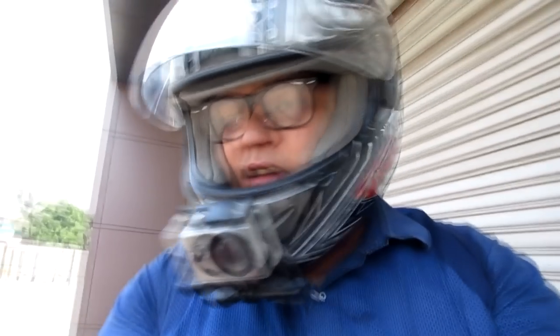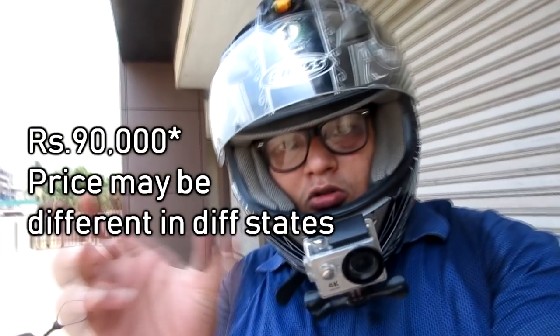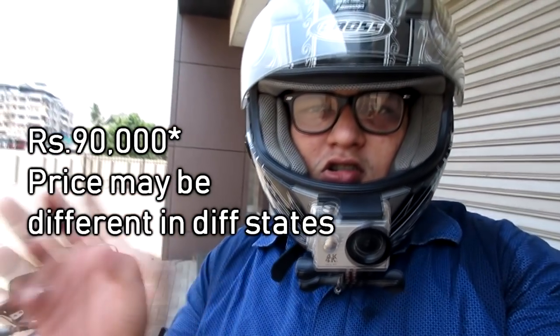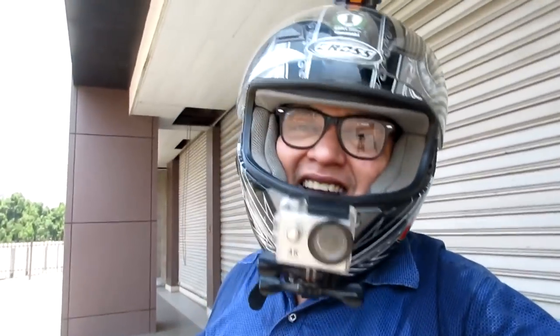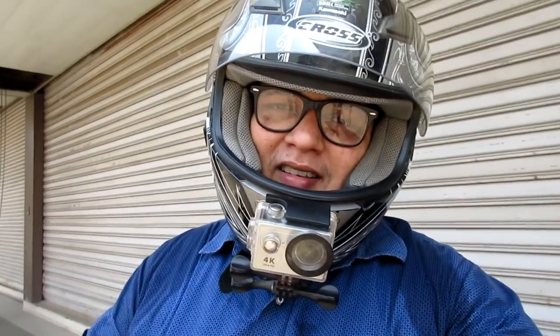Overall the bike looks right from my side and you can definitely go for this one. The on-road pricing for the Kalyan, Ulhasnagar and Thane area — I will put it on screen. Go to the showroom, take a test ride and make your purchase. We will see you in the next video, bye bye!